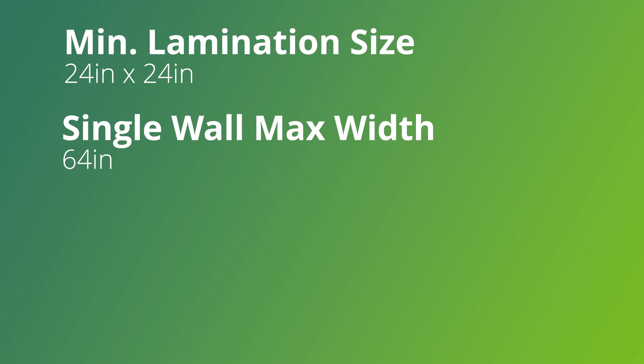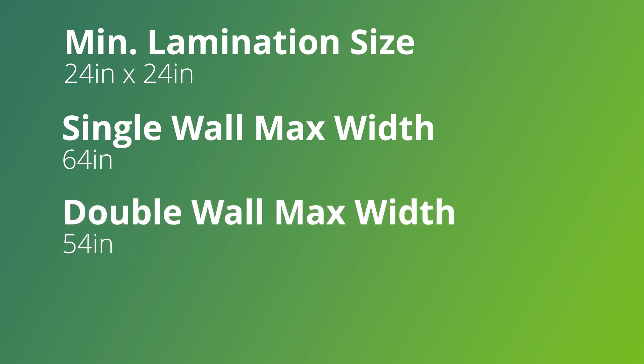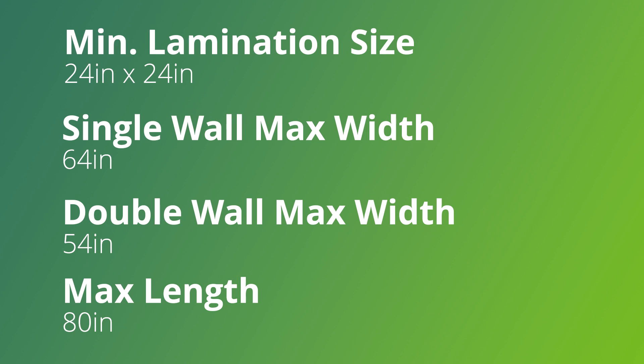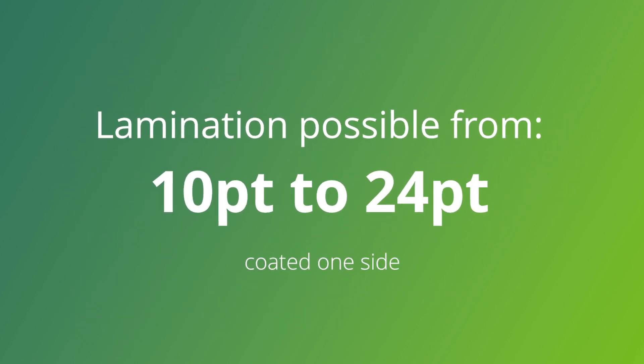The minimum size that we're able to laminate is 24 inches by 24 inches. Our max width on a single wall sheet is 64 inches, and for a double wall sheet our max width is 54 inches. The max length that we can go to is 80 inches. We're able to laminate anywhere from a 10 point sheet all the way up to a 24 point sheet coated one side.